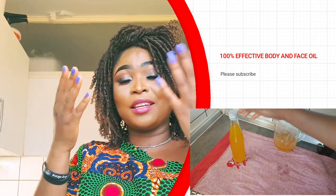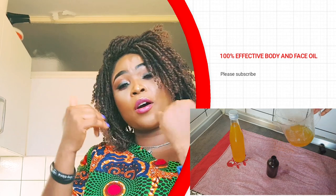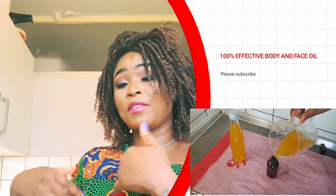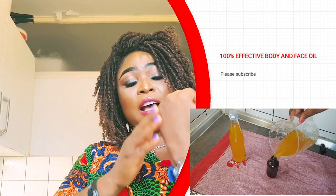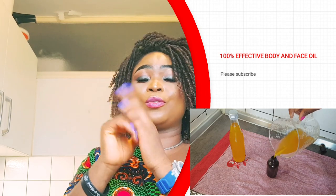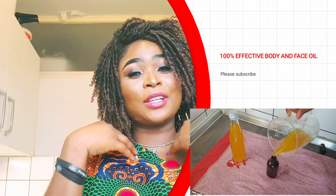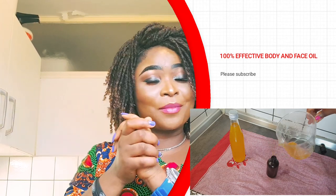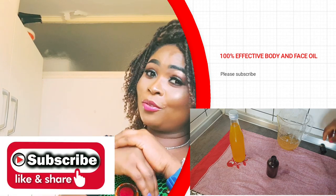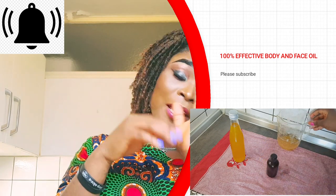It's also going to help to eliminate fine lines. You can use this oil at night after taking your bath — massage it all over your face, all over your skin. If you have dark knuckles, massage it on those knuckles and it's going to help to eliminate them. If today is your first time tuning into my YouTube channel, welcome — please stay with us and make sure to subscribe and turn on the notification bell.